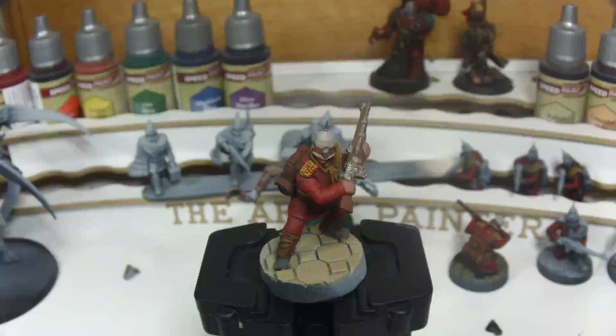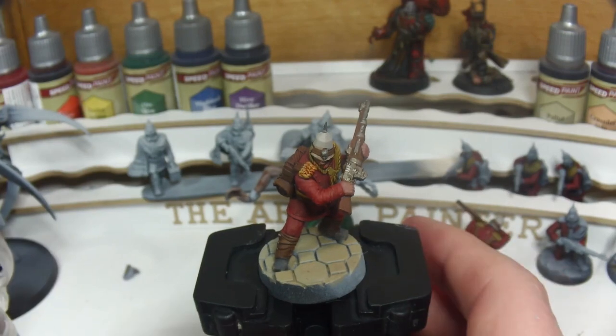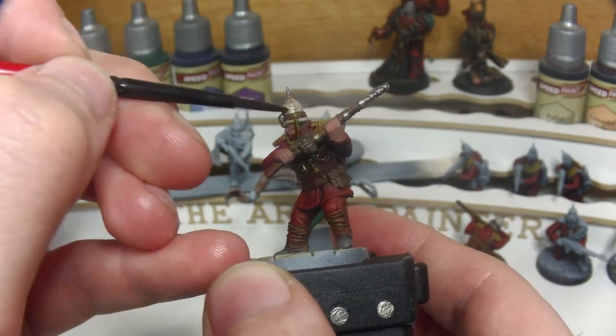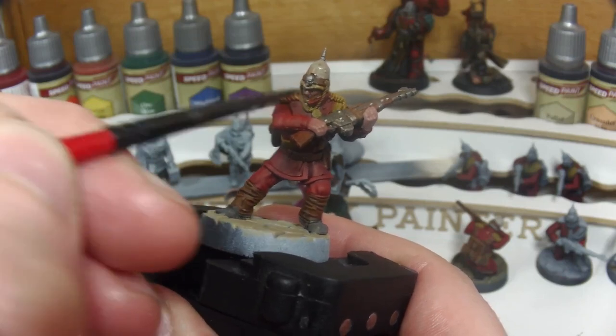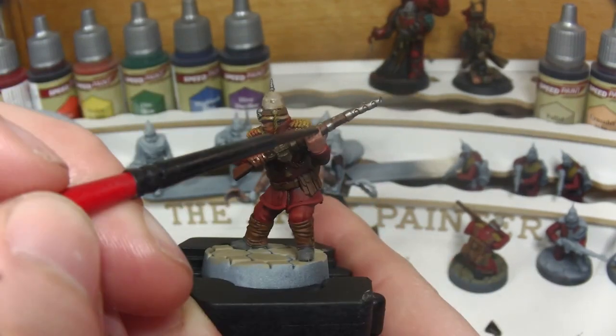Once the base and Zealot Yellow are dry it's time for the washes, starting with Citadel's Agrax Earthshade. This is going over the fabric of the guardsman's helmet, making sure to do both the top and the rim separated by the leather banding. Then also onto the exposed skin to add some shade and dull down that skin tone to a more weathered appearance.